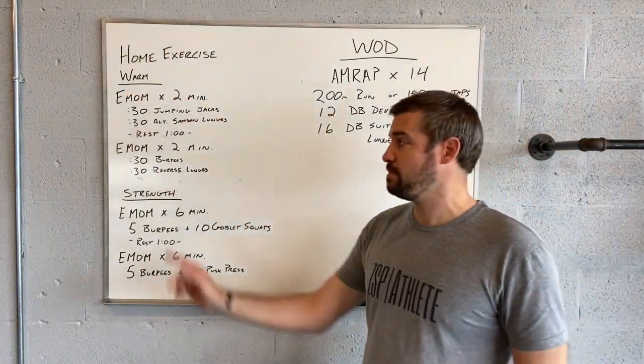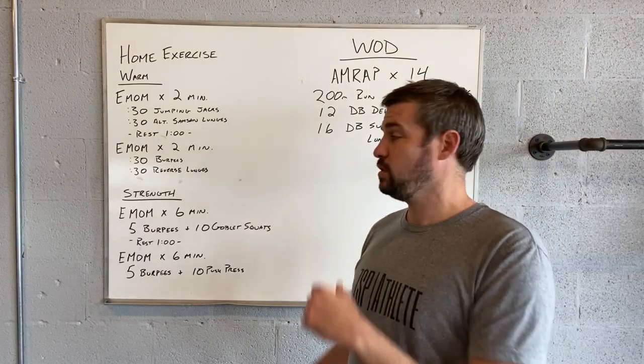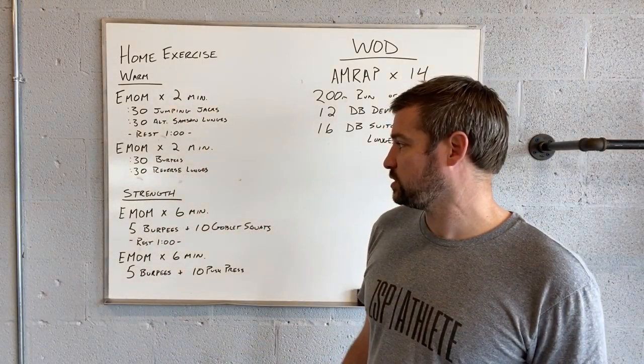Follow that up with a minute rest before we then jump into a two-minute EMOM of 30 seconds of burpees and 30 seconds of reverse lunges. So we'll do 30-30 back to the burpees and reverse lunges.